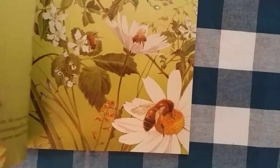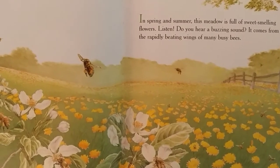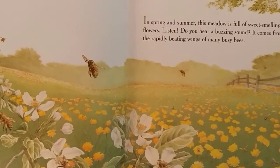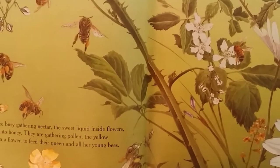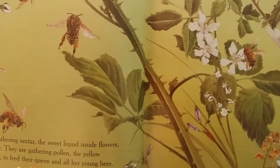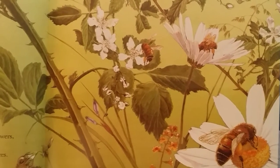Life cycle pictures. In spring and summer the meadow is full of sweet smelling flowers. Do you hear a buzzing sound? It comes from the rapidly beating wings of many busy bees. They are busy gathering nectar, the sweet liquid inside flowers, to make into honey. They're gathering pollen, the yellow powder in a flower, to feed their queen and all her young bees.